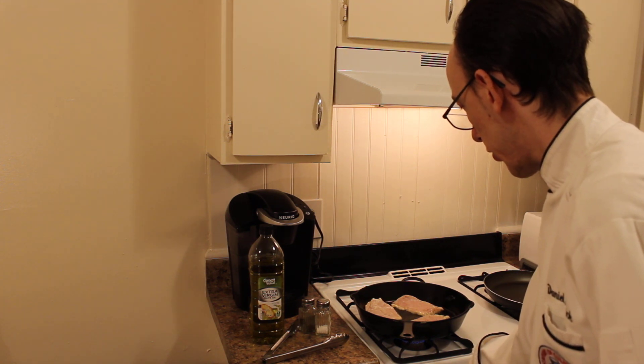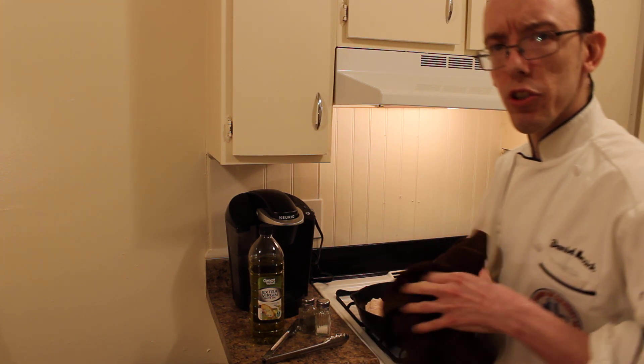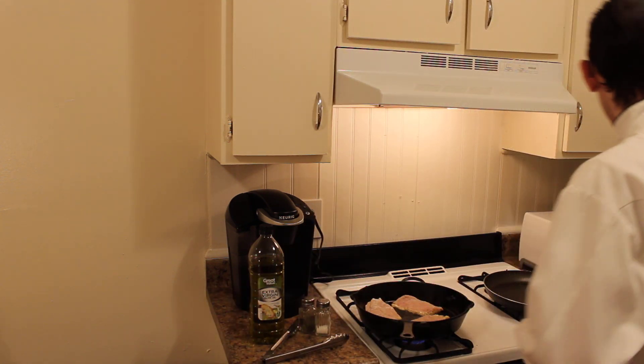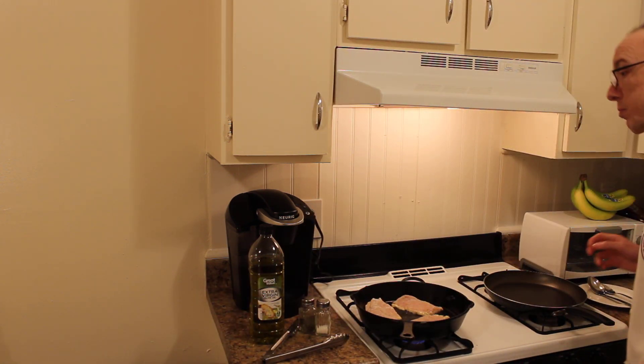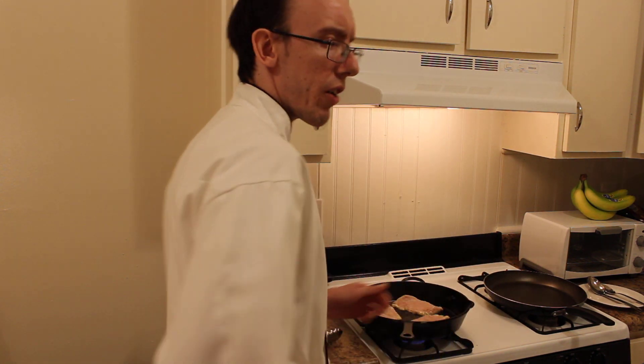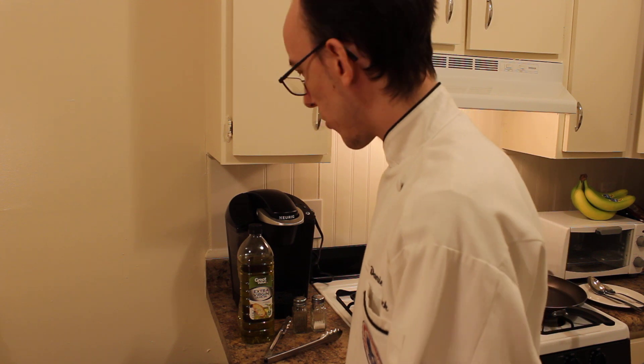I'm going to turn it down just a little bit. We're not going to use any kind of raw product, any kind of raw chicken. It's going to be a little loud because it's hot. You should always wash your hands after dealing with any kind of raw product. We're going to let that chicken cook for about four or five minutes on each side, that's what we're going to do.